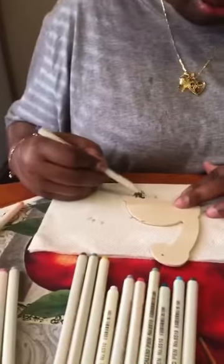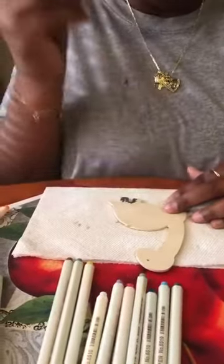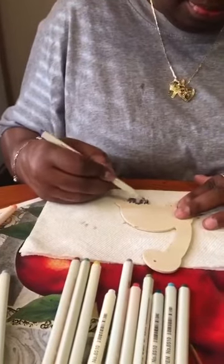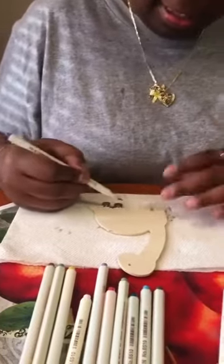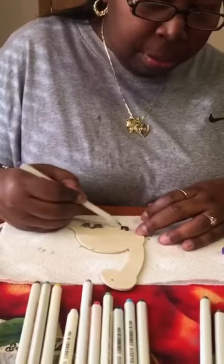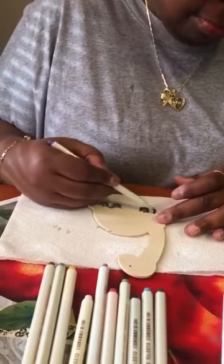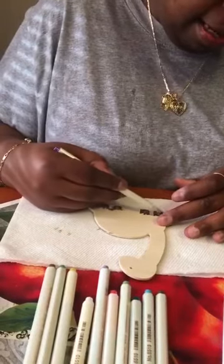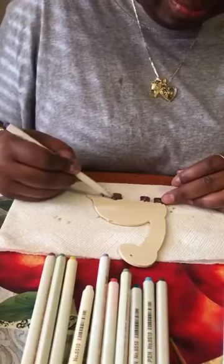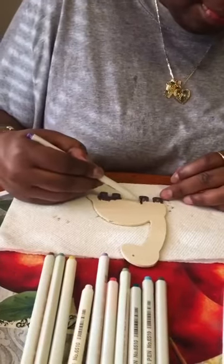These are metallic markers that I purchased on Amazon for a reasonable price — I believe it was less than ten dollars. Again, you can color these with crayons, paint, or markers. I choose markers because it's a lot less messy, it's quick, and I'm not getting as dirty as I would with paint — but it's a preference, whatever you would like to use.